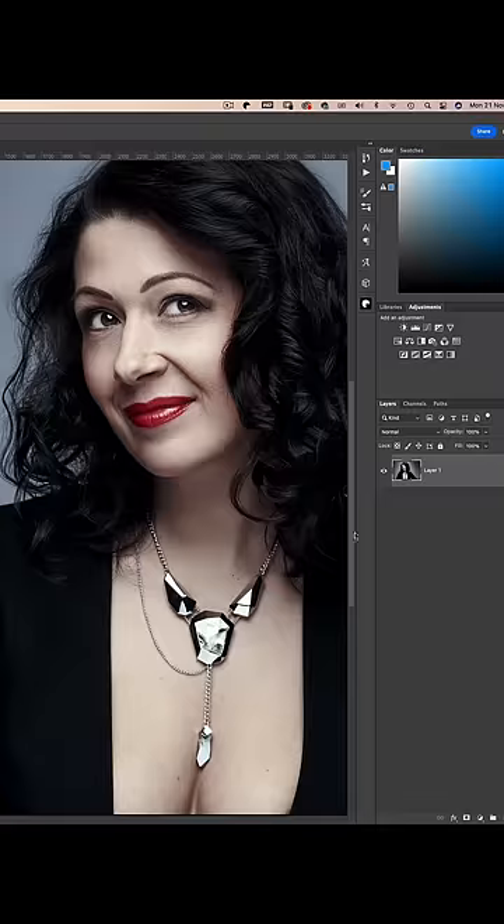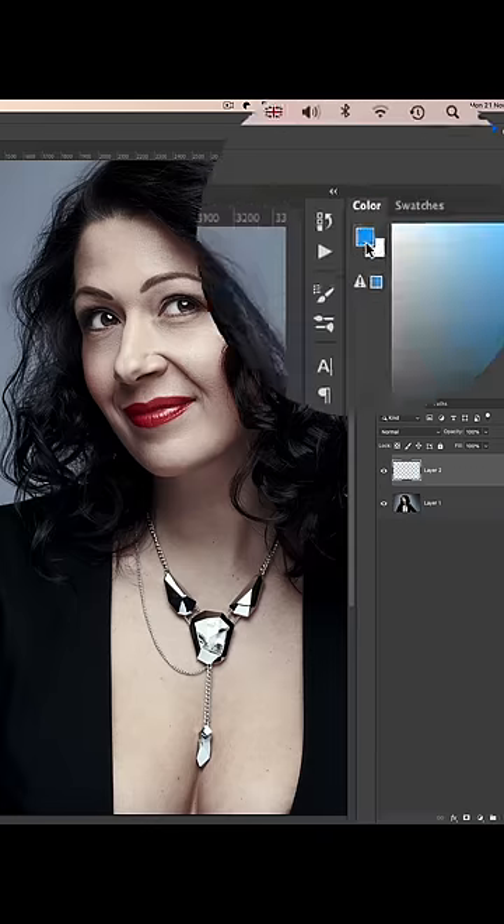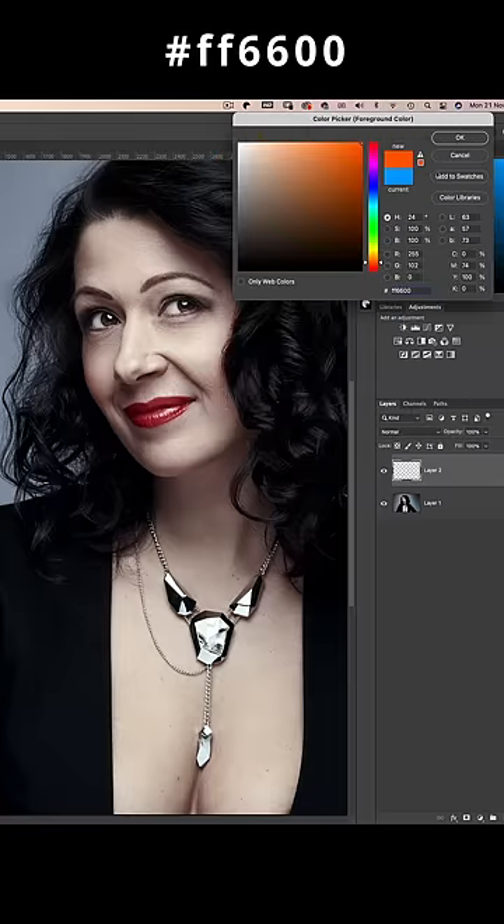We have our image open in Photoshop, and we want to add some warm skin tones to this washed out pale portrait. Simply add a blank new layer, and on the colour palette, type the hexadecimal value FF6600, which creates this vibrant burnt orange colour.